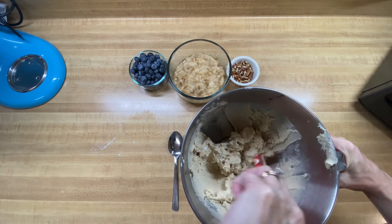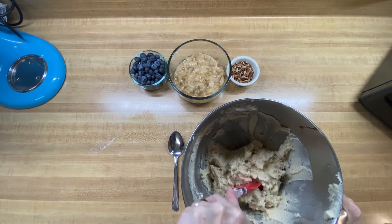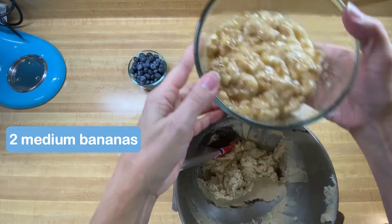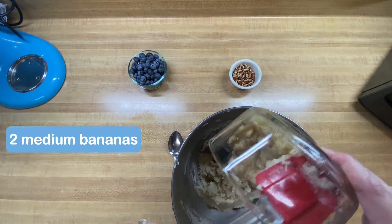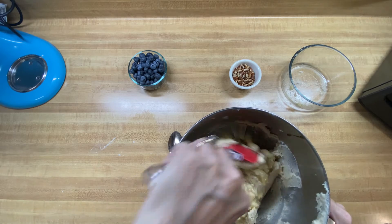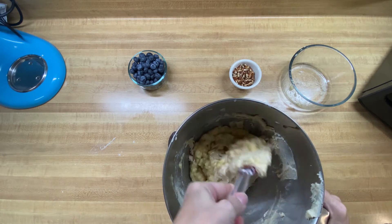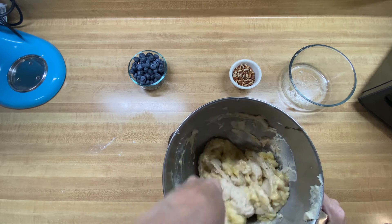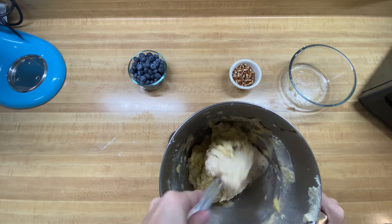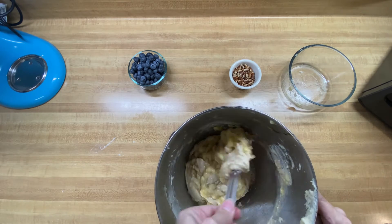I'm going to mix this up just a little bit to make sure everything's looking really good. Then the next thing I need to do is add my banana — we've got two mashed-up bananas here. I'm going to add those in and mix that in well, making sure everything is all incorporated. I want to make sure that every slice of bread has some banana in it.